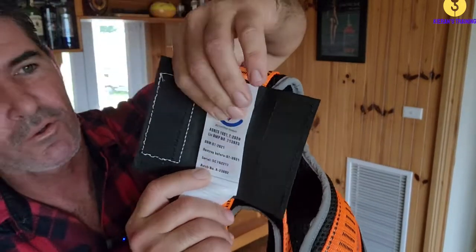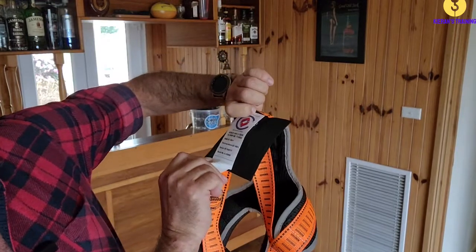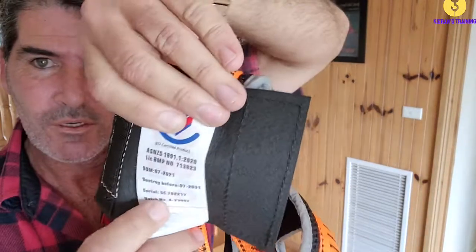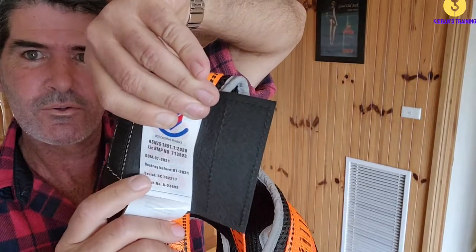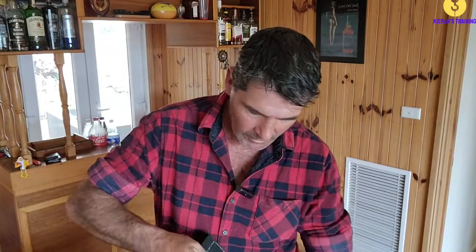You can see on there it's got the date of manufacture - in this case it is July 2021. And it also tells you when it should be removed, which is 10 years from the date of manufacture. If you are going to buy a harness, make sure you check that date. You want to get as much use out of the harness as you can - you don't want it to be sitting on a shelf for six years, in which case you'll only be able to use it for another four.